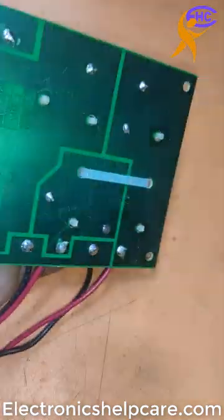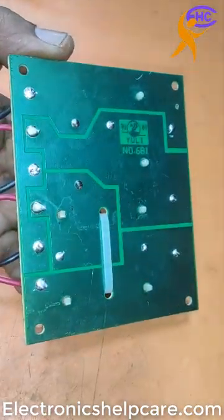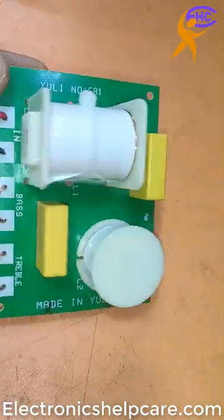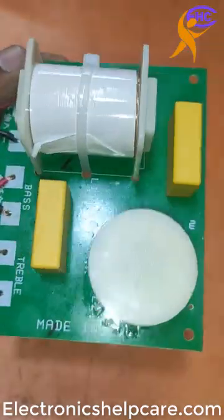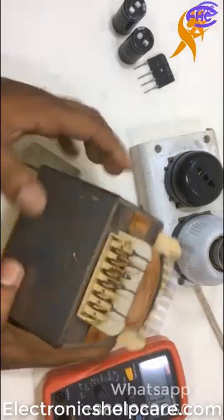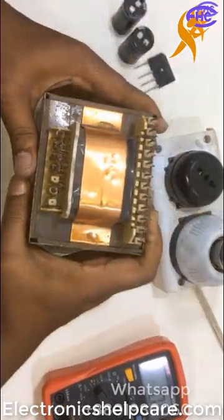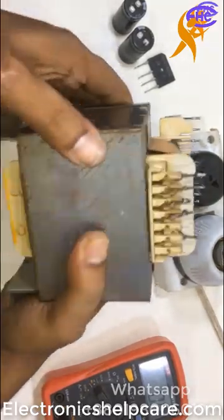Today I am going to use this transformer. I took it from an old sonic set. Today I am going to use this for another amplifier, so let's go to use this one.